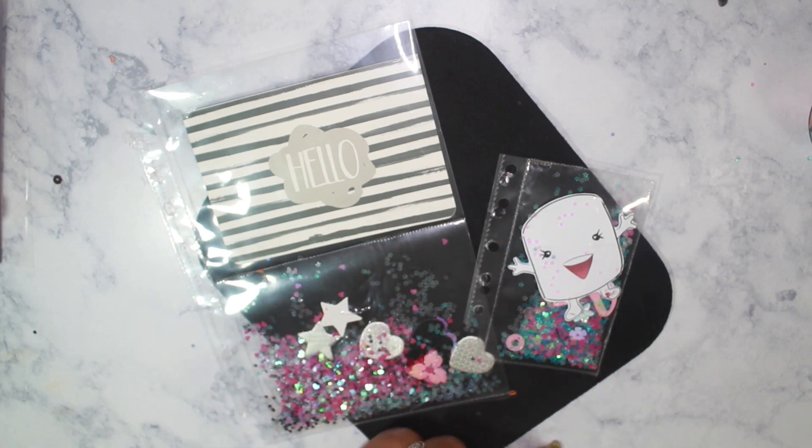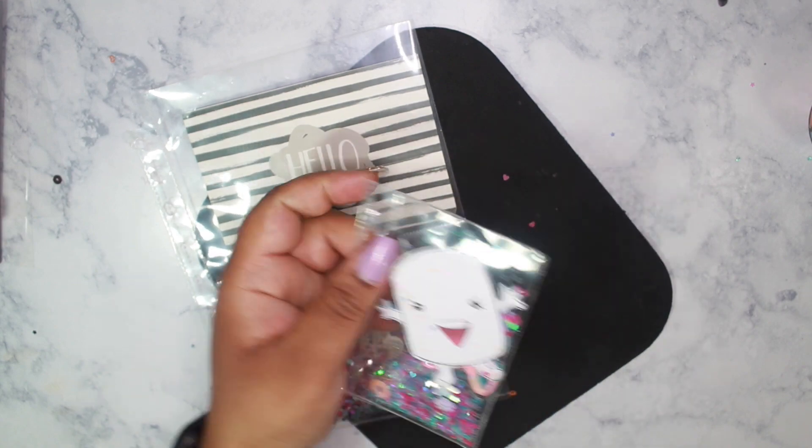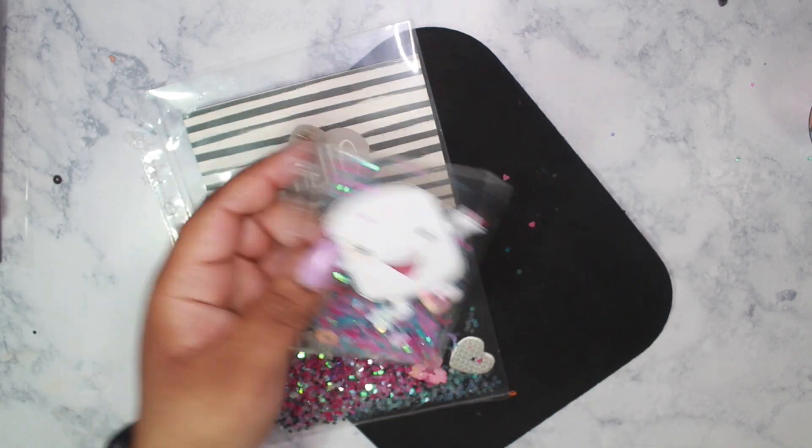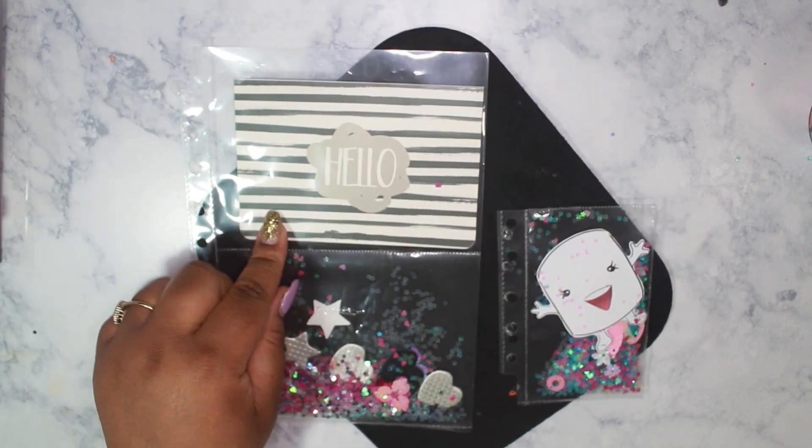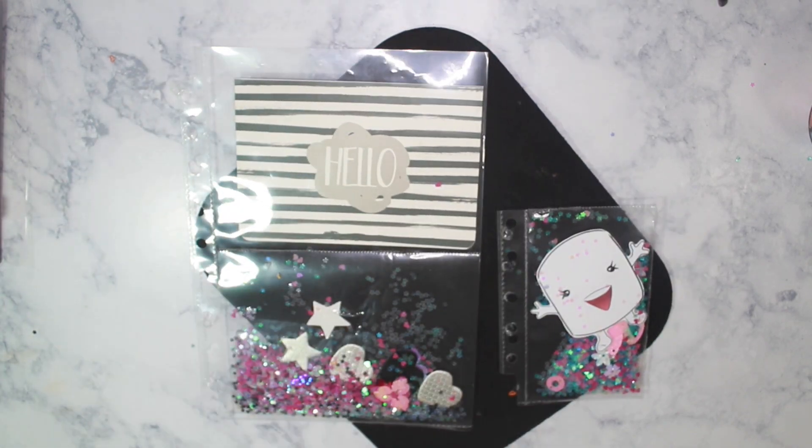Hey loves, Mahania here. As requested, today I am doing a shaker dashboard video. I made a pocket size as well as an A5 size with a pocket. If you are interested in seeing how you can make these, then please stay tuned.